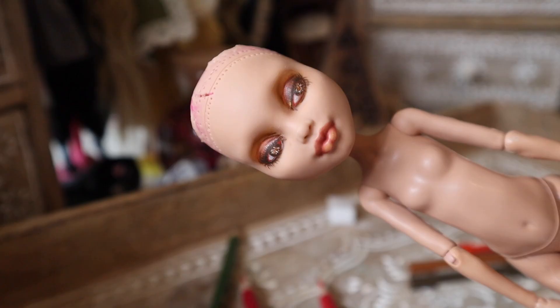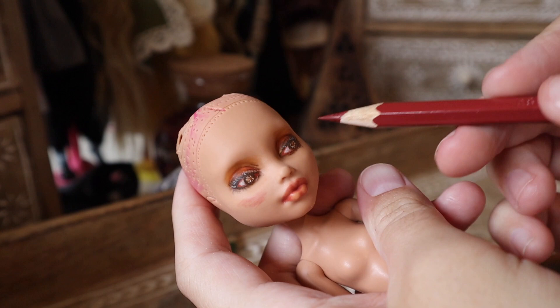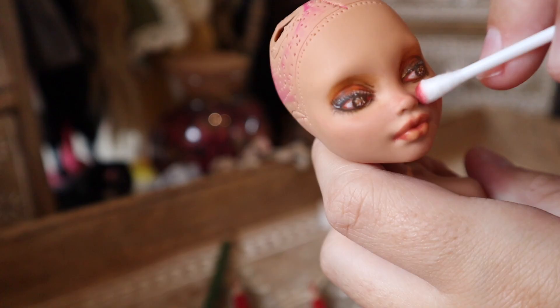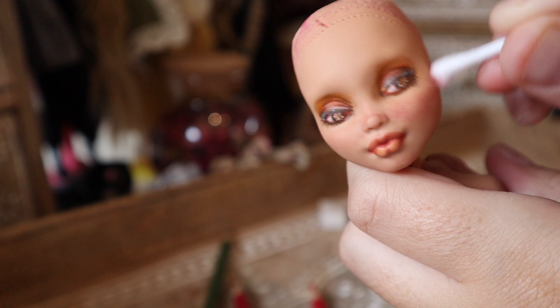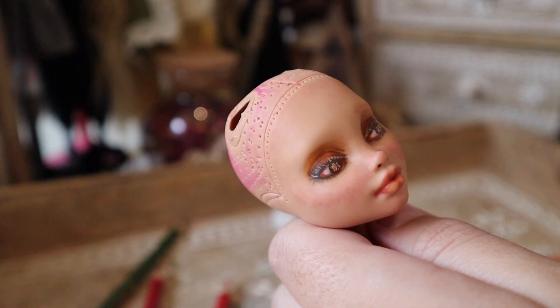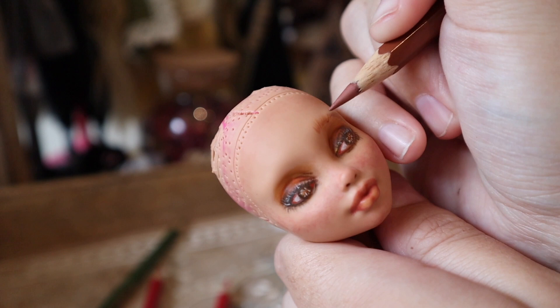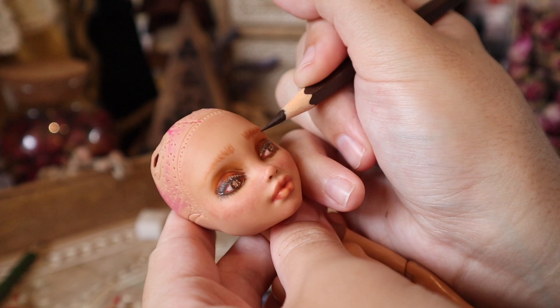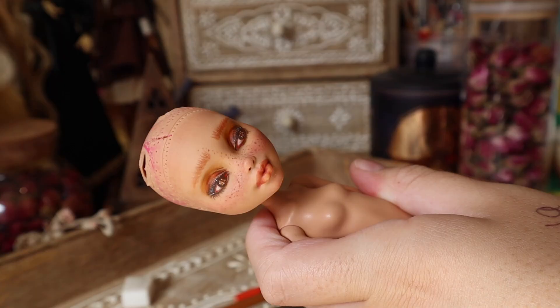Moving on to the lips, I wanted to go with a really neutral, natural finish and color as I didn't want to do a bold makeup look — I just wanted her to look quite fresh. So I'm adding quite a lot of blushing over the cheeks and nose and then blotting it out with a Q-tip. Once she's all blushed I'm adding in her eyebrows, and then moving on to freckles — nothing says the end of summer like freckled skin, so she will be getting a full face and neck of freckles.